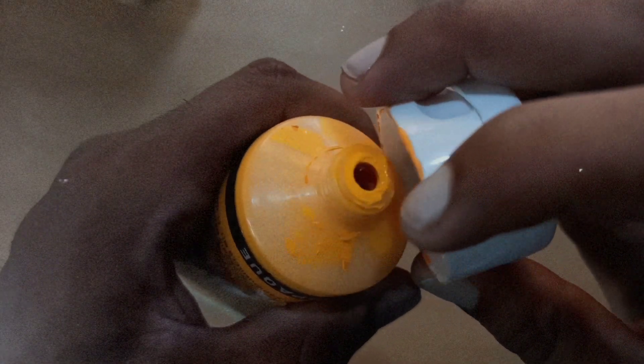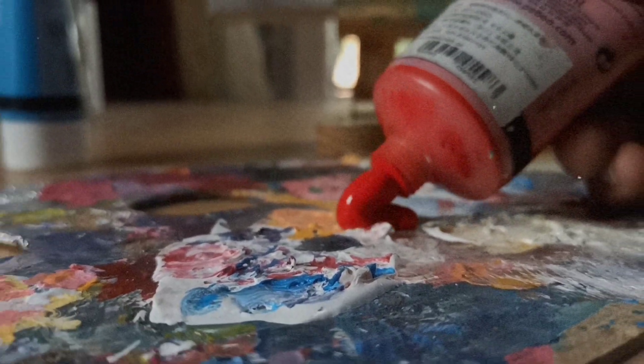This is the first time I am going to paint a white base and then make a color layer. This is the method I am going to use in this process.